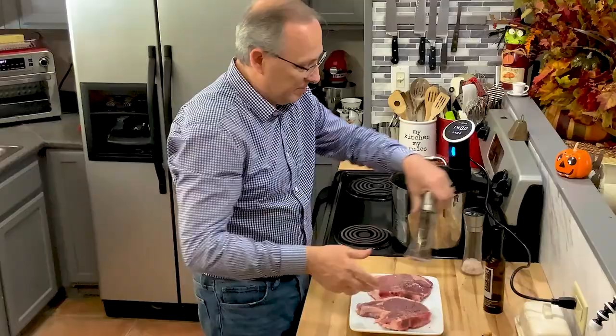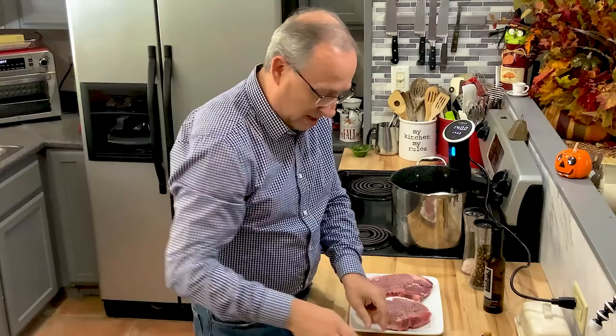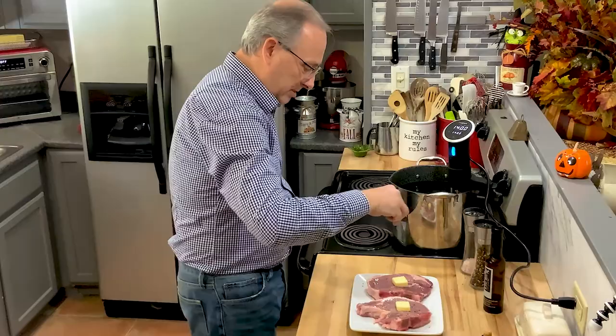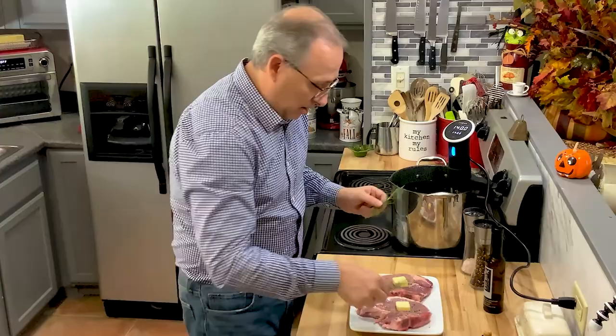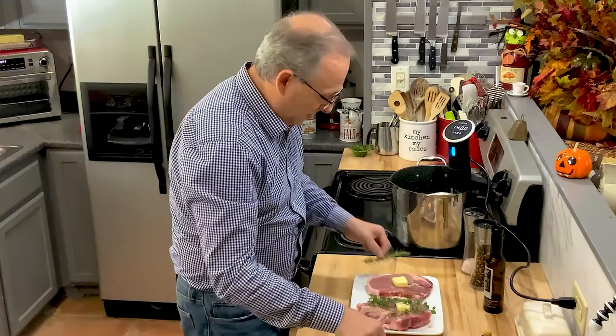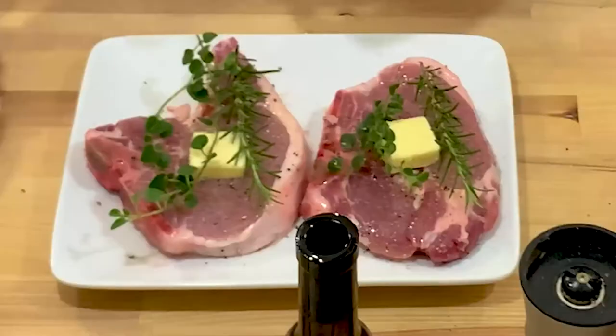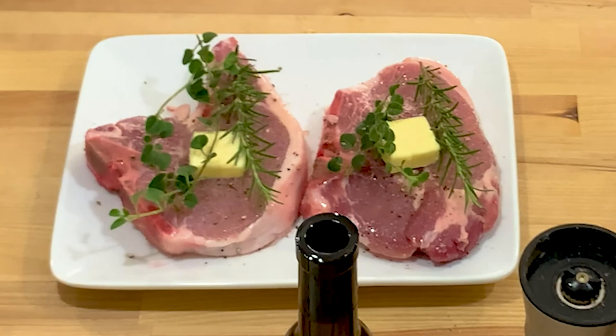Now you'd think that the olive oil and seasonings would be enough, but the olive oil is not enough. I always put a little stick of butter right on top of each piece — that's going to cook right in. I'll add a little bit of garlic to the top as well. Then I'm going to use oregano and rosemary today — two sprigs of rosemary, one on each, and two of the oregano.